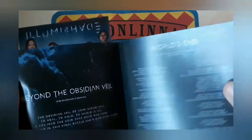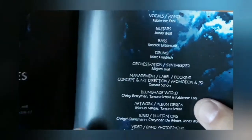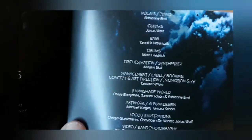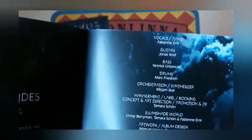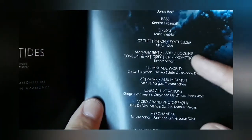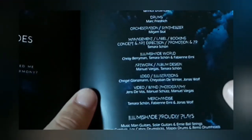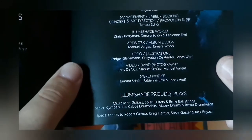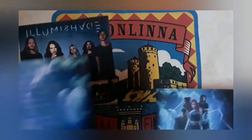The other members are Janik on bass, Mark on drums, and Miriam on orchestration. Miriam was also on the Ategnathus album with some orchestral parts, if I'm not mistaken. Basically anything else was handled by Thomas Schoen. It's a really cool package, and overall a really awesome album.